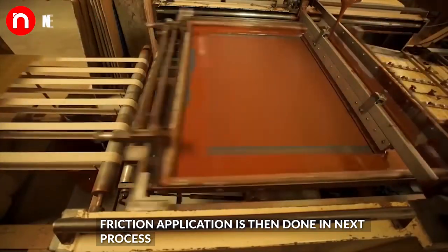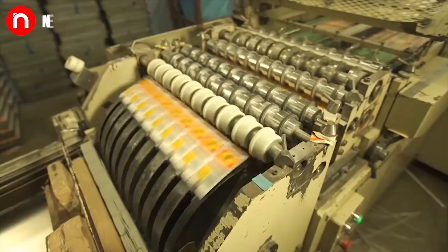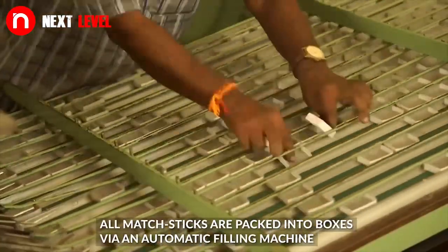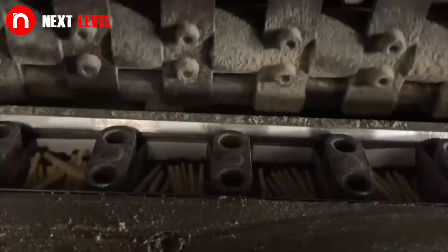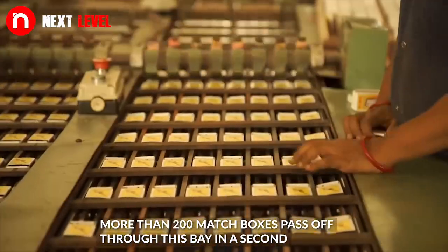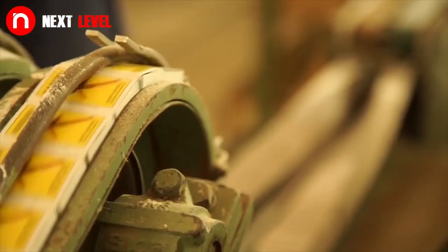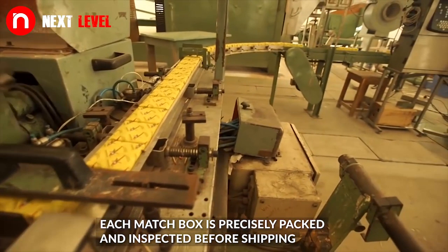Friction application is then done in the next process. All matchsticks are packed into boxes via an automatic filling machine. This company produces more than 200 matchboxes passing through this bay in a second. Each matchbox is precisely packed and inspected before shipping.